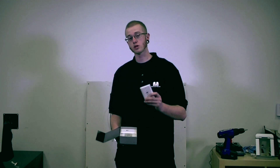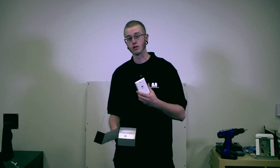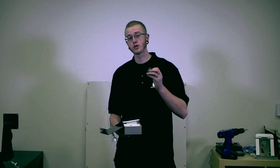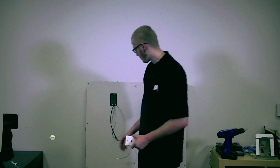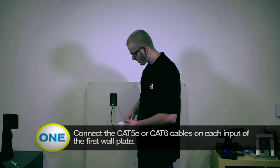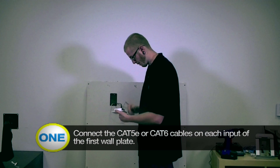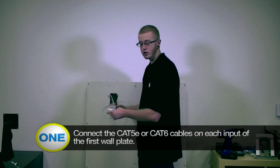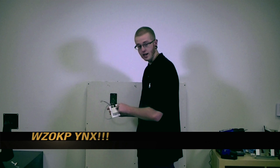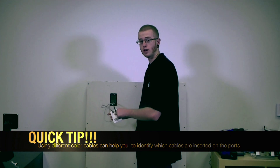When you take these out of the box you're going to have two separate plates. One is an input plate for your source device, and the other is your output plate which is going to go to your TV. You have two screws included with the plates to mount them to your mounting bracket. When you install your wall plate make sure you connect your Cat5e cables — you're going to need to connect both of them. Make sure you remember the order in which you put them. In this case we're going to put the gray on cable one and the black on cable two. Using different colored cables can help you identify which ones to put in the ports.